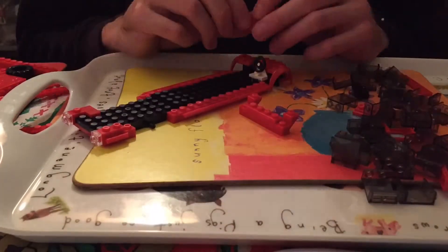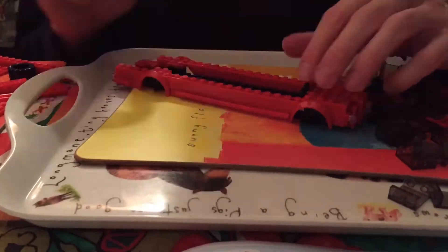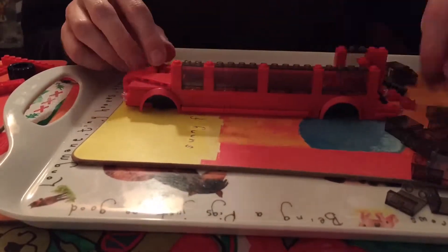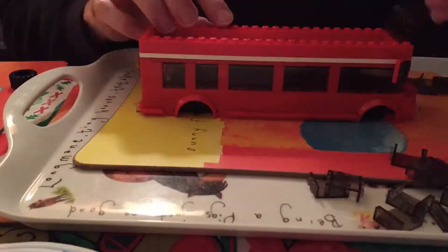I've also done other videos of other Wilco Blox products, which are all great value. So I think it's very, very good and I recommend it. You can fit other leading brand figures inside the bus and it just seems to work very well.